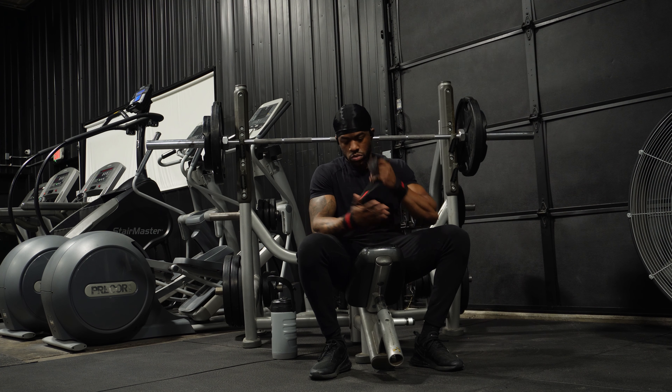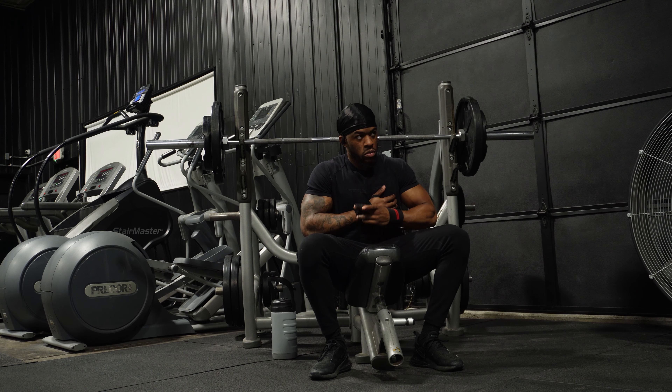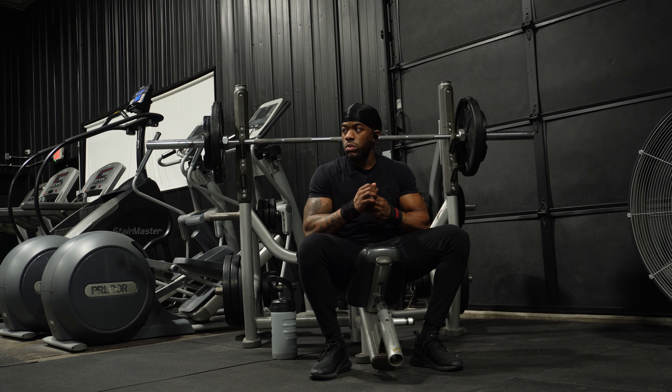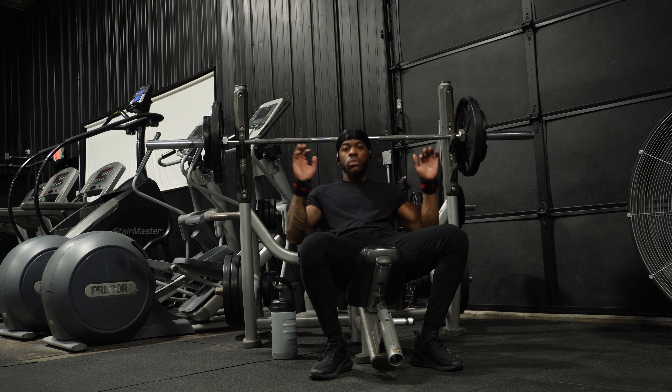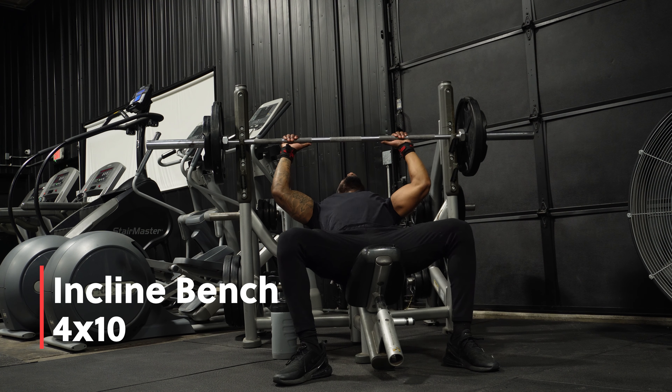What's up everybody, welcome back — new camera setup. We're gonna go back to the basics. This is my upper body workout. Make sure you protect the wrist with the wrist wraps. Let's get to it. Our first exercise is gonna be incline bench.